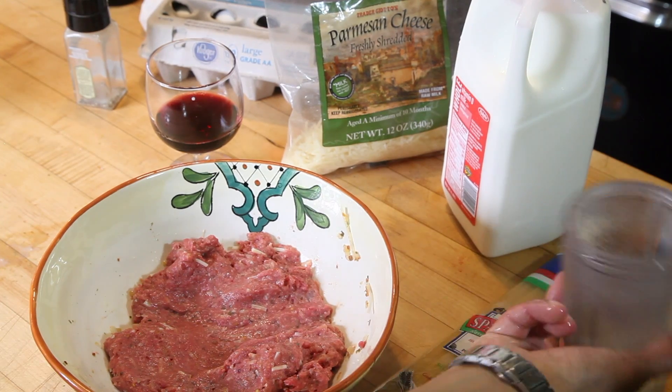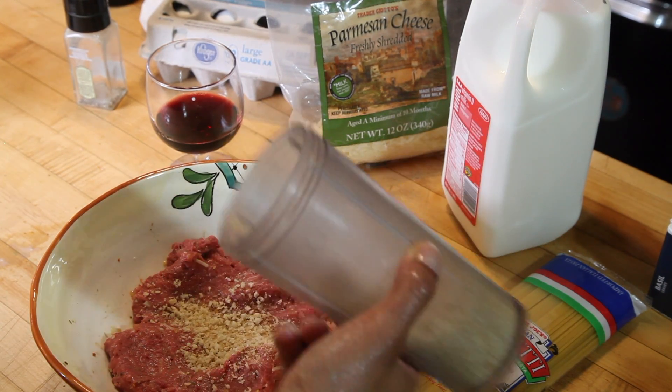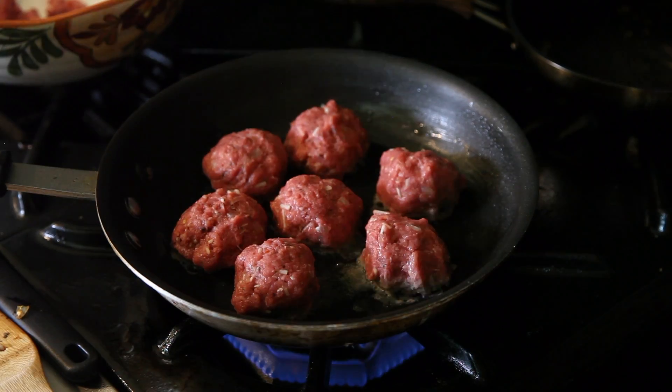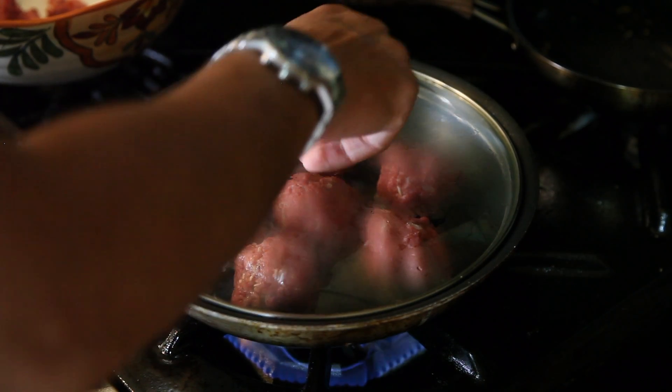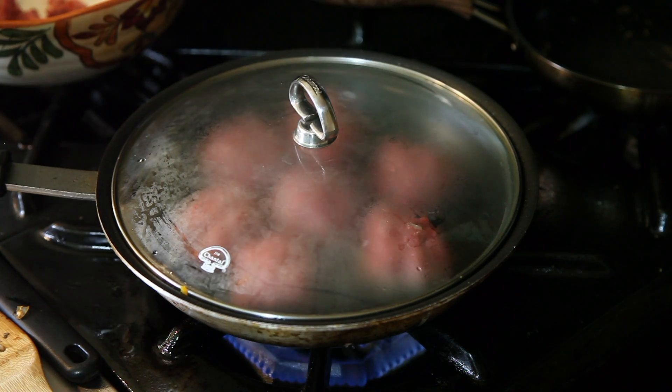Now for the breadcrumbs. You can use any type of bread you like. I took sourdough, toasted it until it was almost crispy, then blended it and poured it into the mixture. Cook the meatballs on medium-low, five to seven minutes on each side, or until each side is almost crispy.